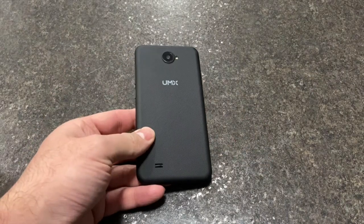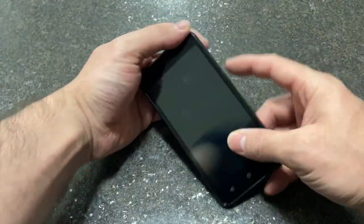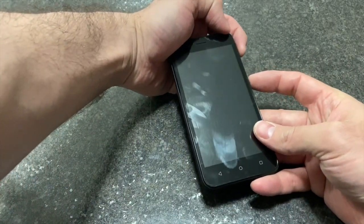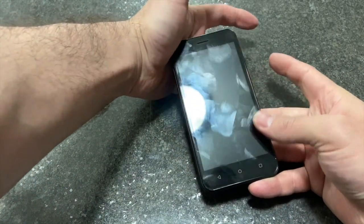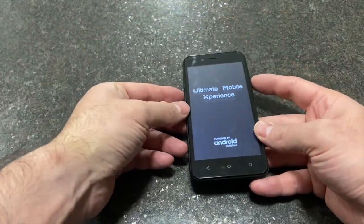Hi, welcome back to my channel. Today I'll be showing you how to factory reset your UMX phone. Locate the power button and volume up, press and release both once. The phone turns on.